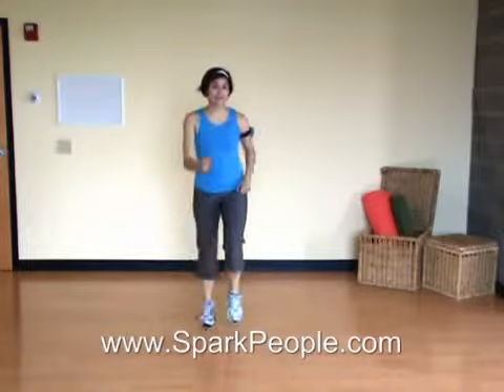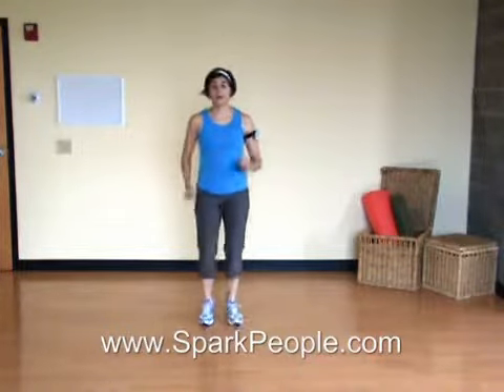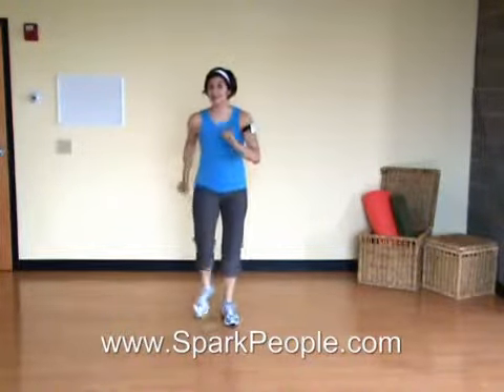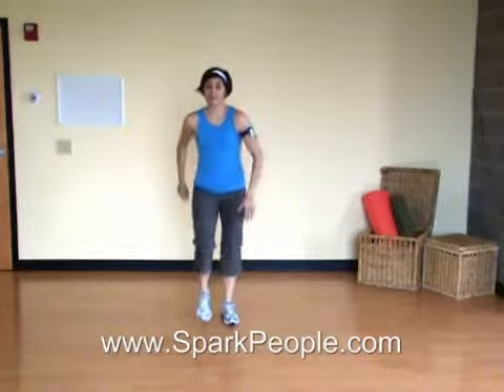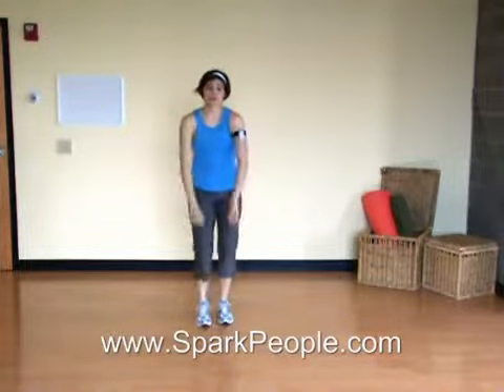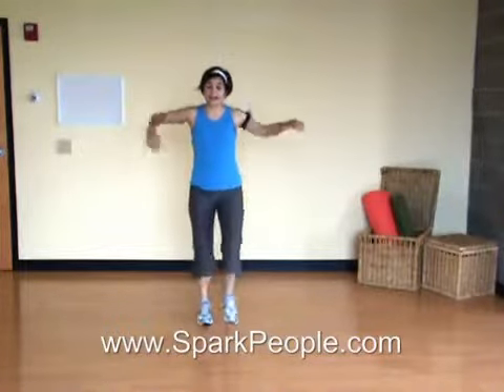Hi, I'm Nicole, a fitness expert from sparkpeople.com. Go ahead and start marching with me for this cardio kickboxing routine. It's only going to take you about 10 minutes to complete. So marching right here is our warm-up. Let's do a few circles back with the shoulders. Lift those knees and stand tall with the abs in tight.